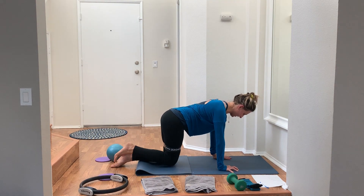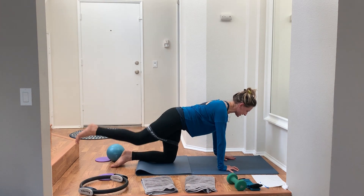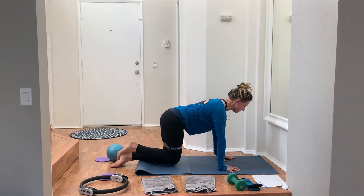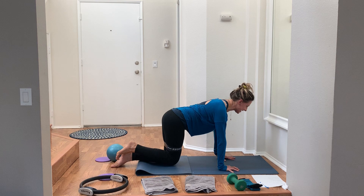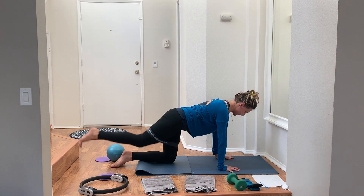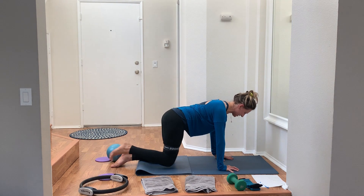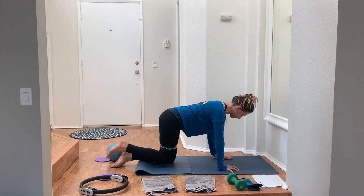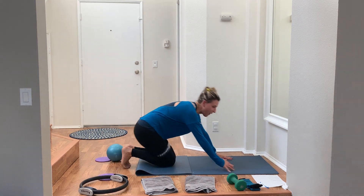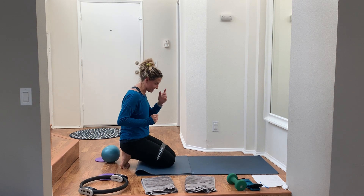Out to the side and think about what's going on in the core — belly pulls in. If you want, you can slightly round through your low back if that takes pressure off your knee. Long neck — I always have to remind myself. Sit back on the heels, give yourself a little stretch, shake it out.